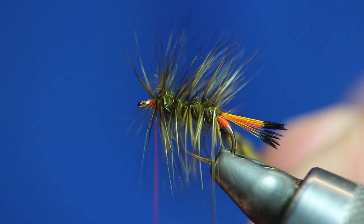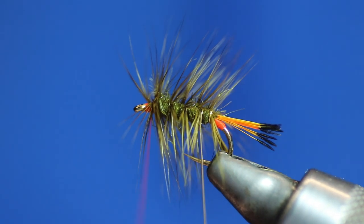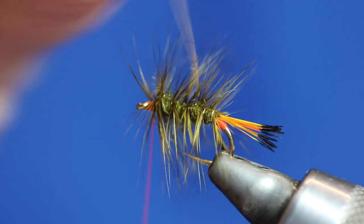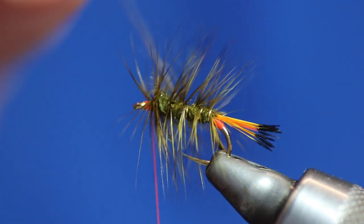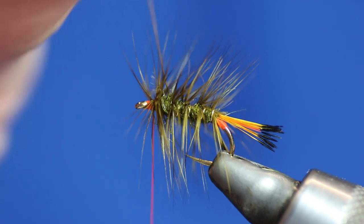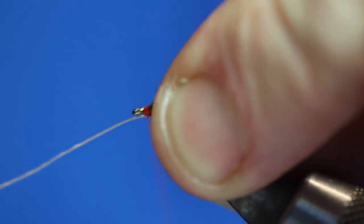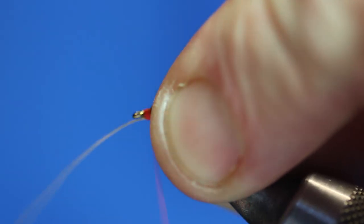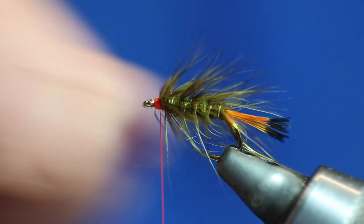Then we're going to trap it in with the gold wire. Just work the wire in between the gaps — one, two, three, and four. Then just give it a wee brush with your fingers to loosen off any hackles that are trapped. Just catch the wire in, and shake and break.